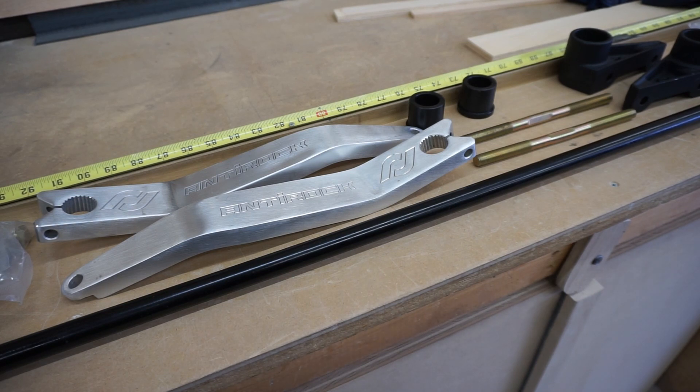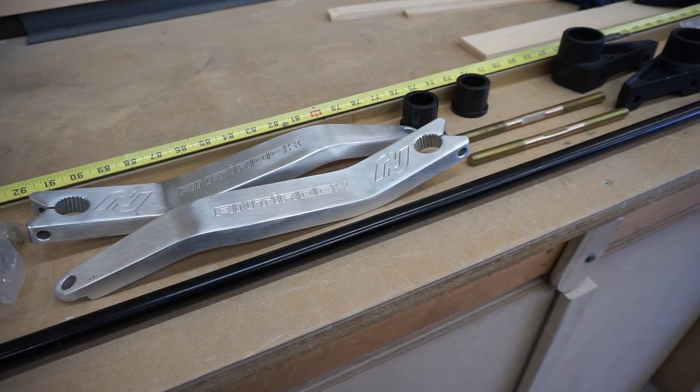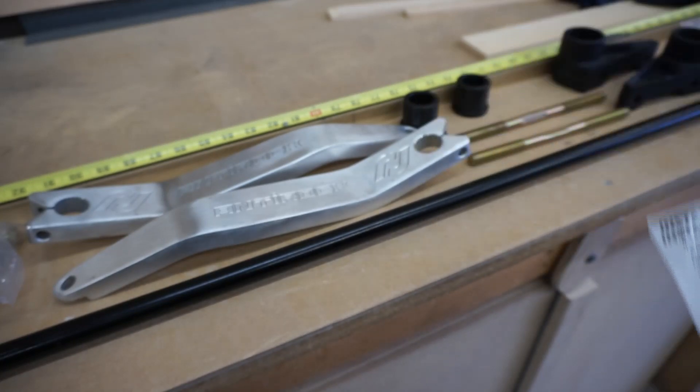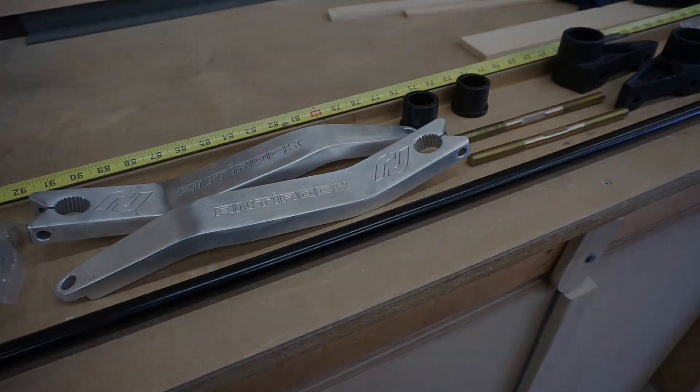You can head over to Rock Jock's website and pick it up for yourself. It shipped really fast and the packaging was all nice. For instructions, Rock Jock includes a QR code that you scan and it brings you to their install instructions, so it should be pretty easy. Let's get started.